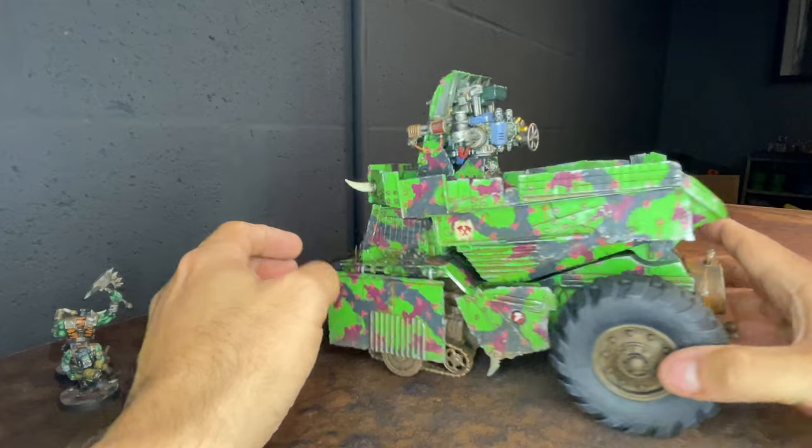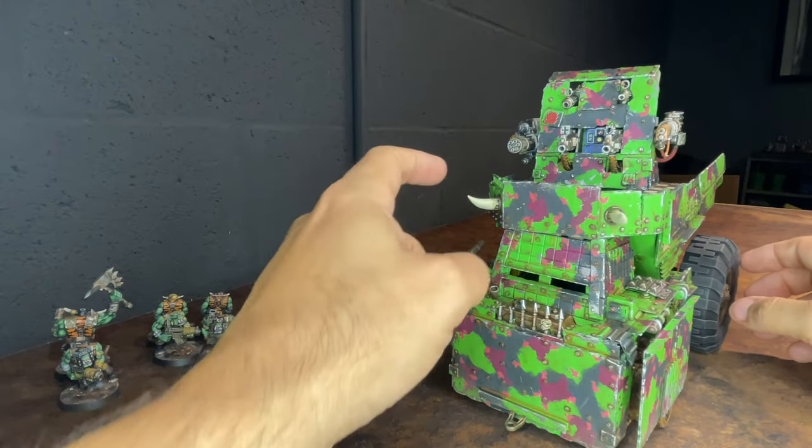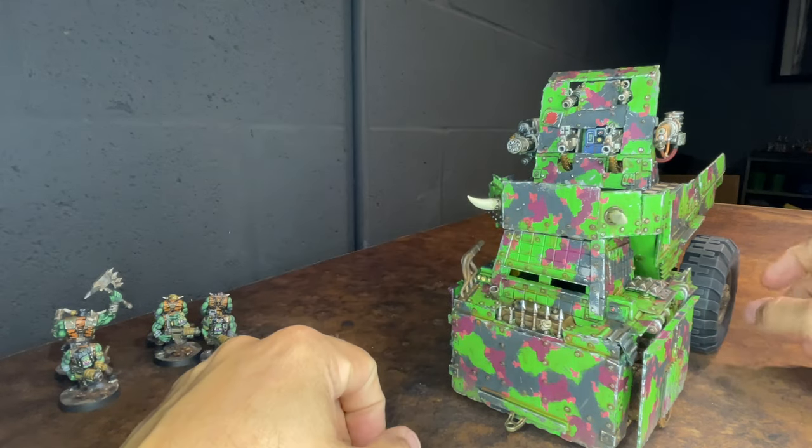There are some horns that came from the Gorkamorka kit.